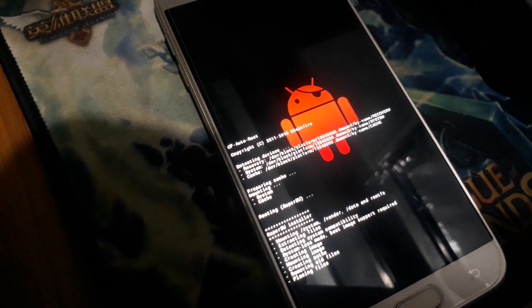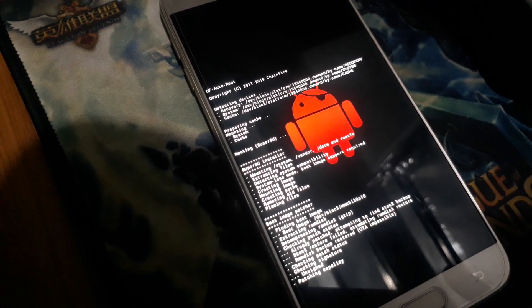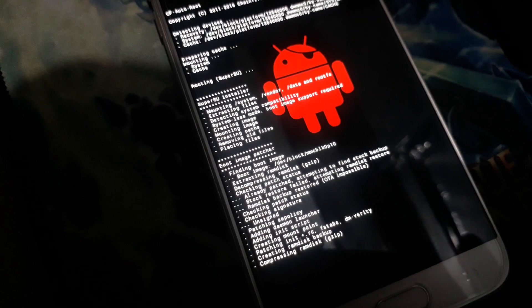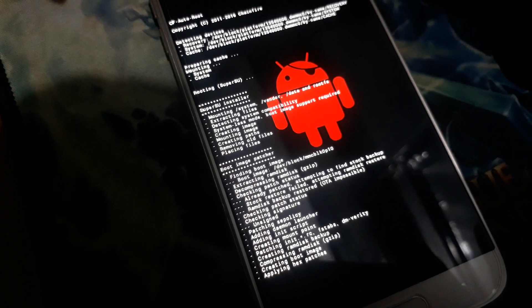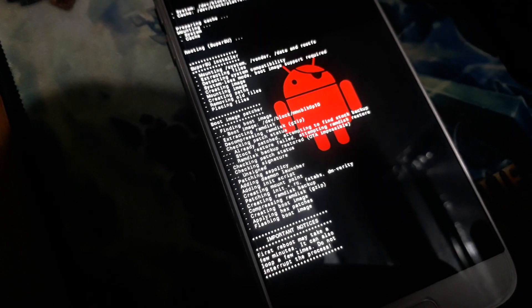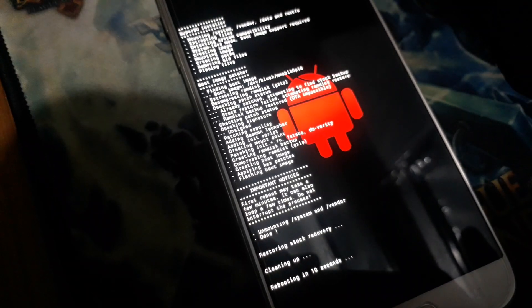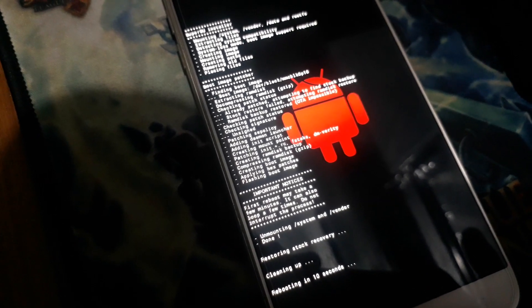Need to wait some seconds — around 30 to 40 seconds.